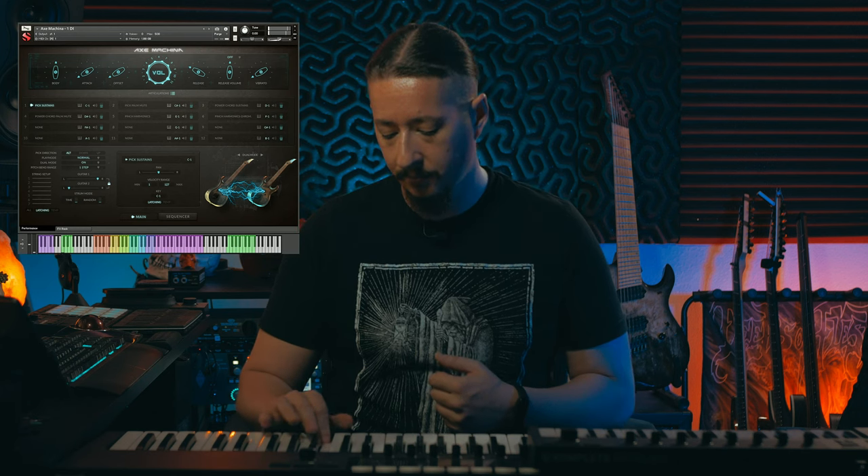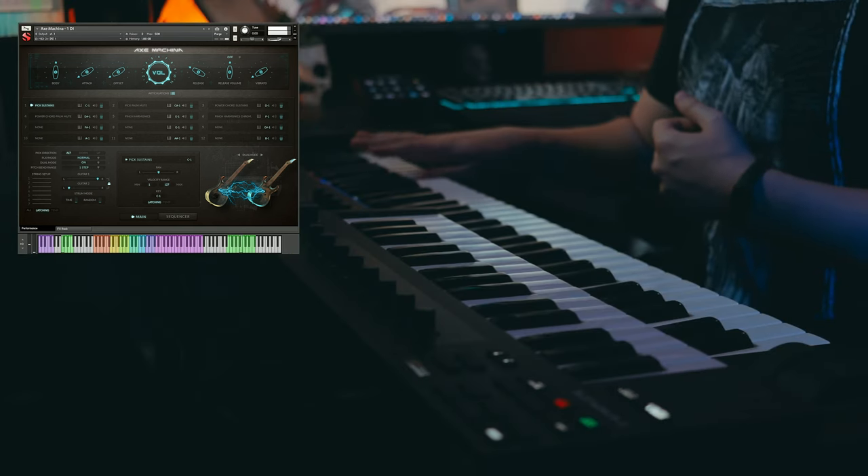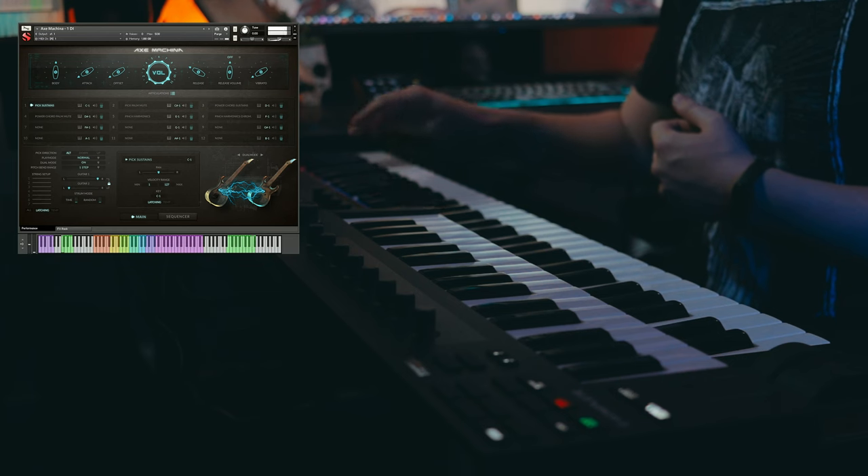Aside from all the articulations you'd need for creating rock, metal, or death metal tones, we also included some different effects articulations. On the very far right of the keyboard you'll see some other key switches that are always there — you can use these to pepper in with your different sequencing to create some realistic sounds. We have different mutes, hand swipes, scrapes, percussive mutes, different rakes, and slides and pick scrapes, so you can use these to create really cool and realistic performances within your tracks.